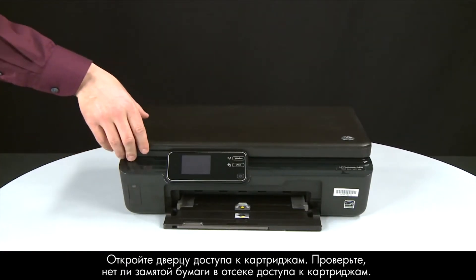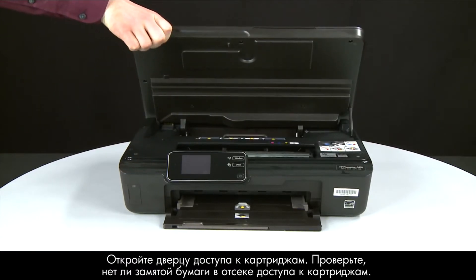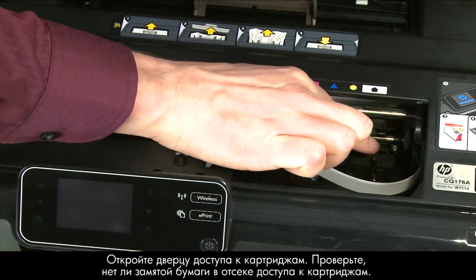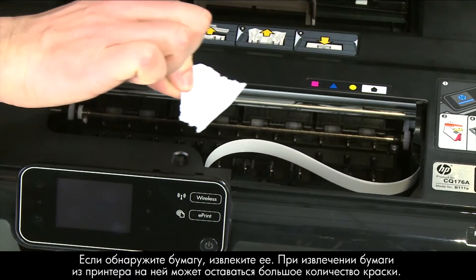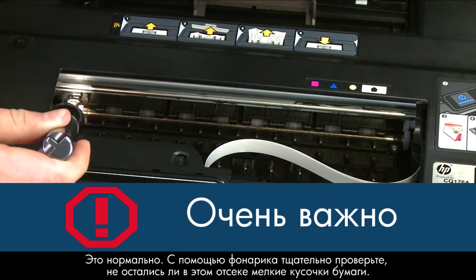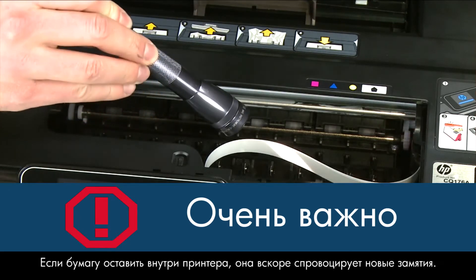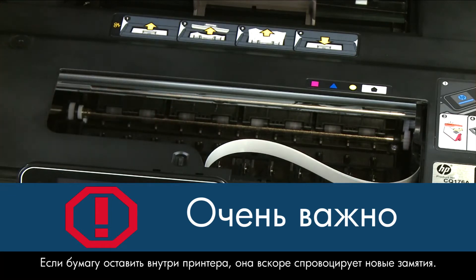Open the cartridge access door. Check the cartridge access area for jammed paper — if you see any paper, remove it from the printer. You might see some excess ink on the paper as you pull it out; this is normal. Use a flashlight to thoroughly search the area to find all small scraps of paper, as any torn pieces remaining inside will cause more paper jams.